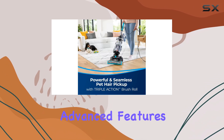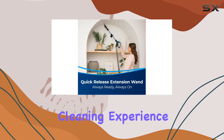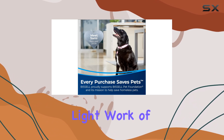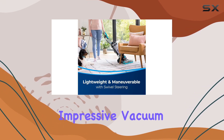With its powerful suction and advanced features, the Bissell CleanView Swivel Pet Reach Vacuum Cleaner offers an exceptional cleaning experience. It is a reliable and efficient solution for pet owners, making light work of even the toughest pet hair challenges. Say hello to a cleaner, happier home with this impressive vacuum cleaner.